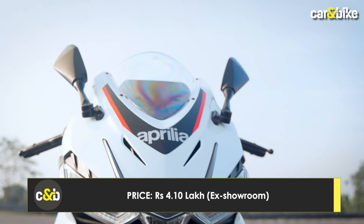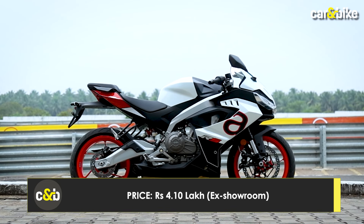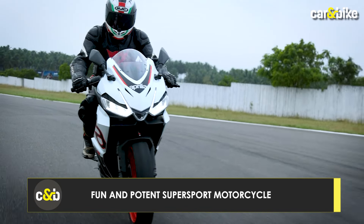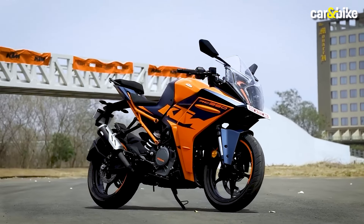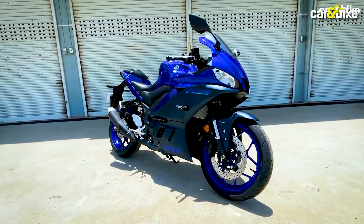Aprilia has priced the RS 457 at ₹4,10,000 ex-showroom Maharashtra, which is a steep price for a sub-500cc fully-faired super sport motorcycle. In terms of competition, this motorcycle rivals the KTM RC 390, Kawasaki Ninja 400, and Yamaha YZF R3.